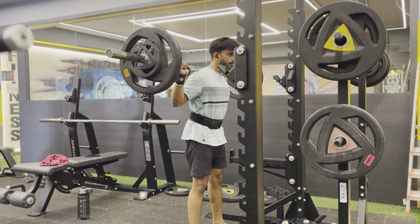For guys who don't like barbell squats, you can do goblet squats — that's a very good exercise and you will love it.